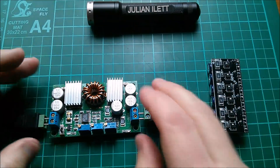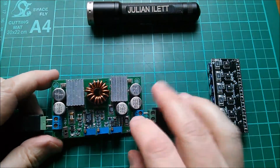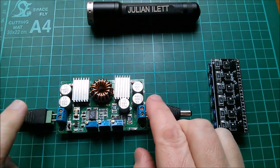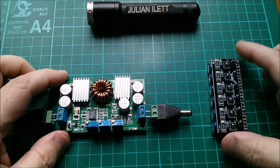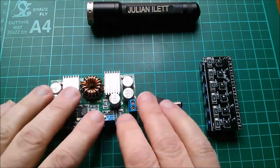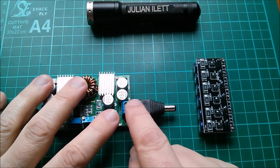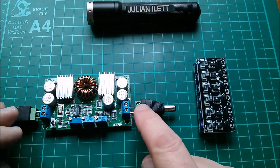I want to charge them using this LTC3780 buck-boost converter. I'll put about 13.5 volts in from my lead acid battery bank, and these capacitors will get charged up to 16.2 volts — so this converter will be bucking initially but then boosting afterwards. Really why I want to do this is I want to do it with no anti-back feed diode in this circuit.